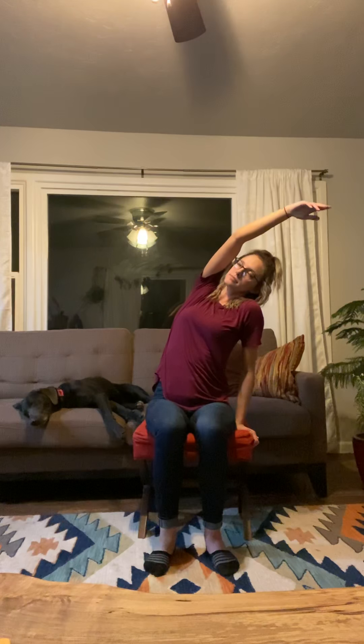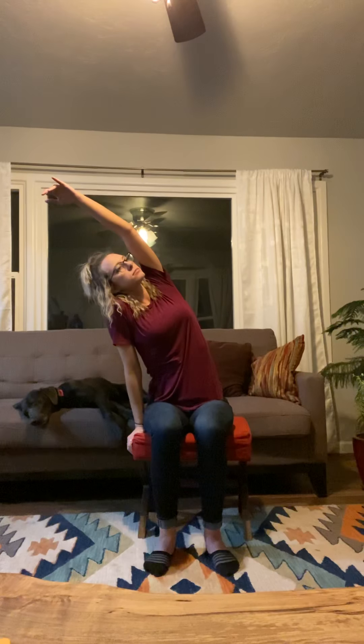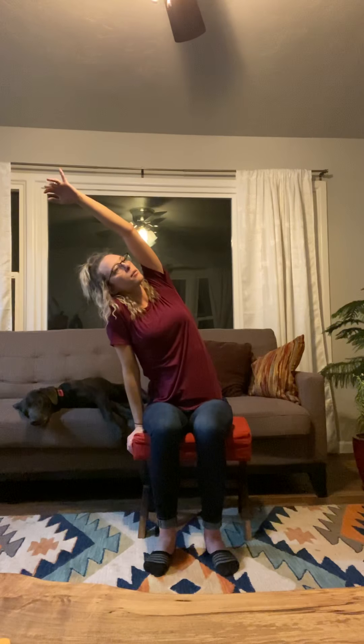Sit up nice and tall in your chair. Leave one hand on the side of the chair and extend through the side, reaching your opposite arm up overhead to get a nice side stretch. Don't forget to breathe here. Lower it down, then switch to the other side, inhaling up and taking a couple of breaths. Then lower down.